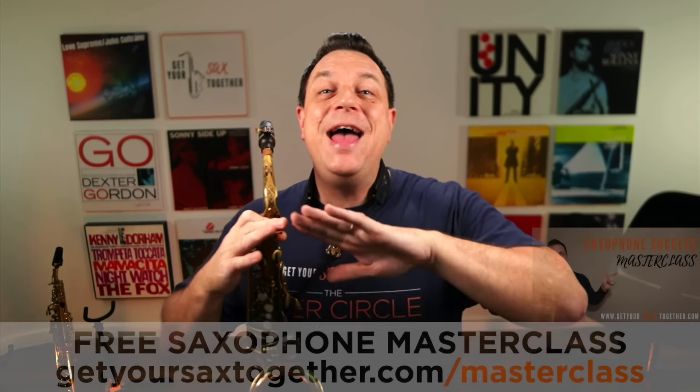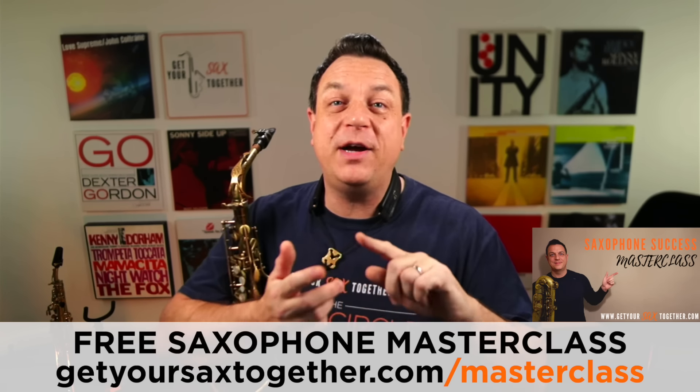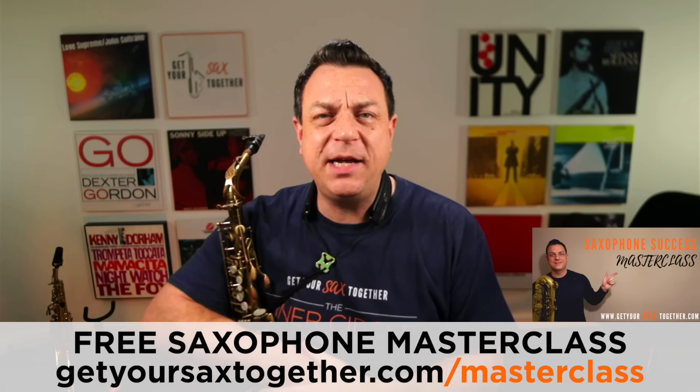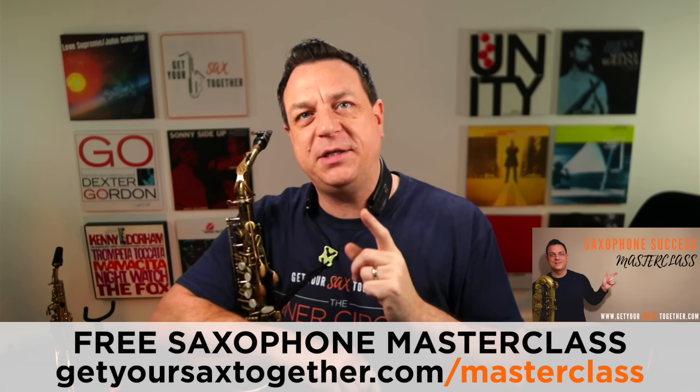If I throw a couple of lines into the mix, you're going to see how the finished product sounds. But just before I get there, let me briefly mention that I do have a completely free saxophone success masterclass for you to delve into at your leisure. It's going to help you with practice, improvising, licks and tricks — it's really awesome. You can get that for free using the link in the description. All you've got to do is fill in your email.